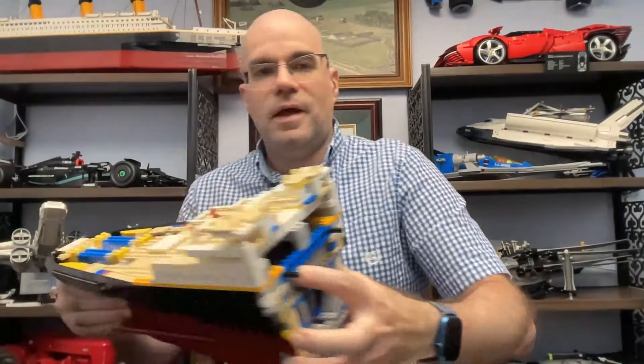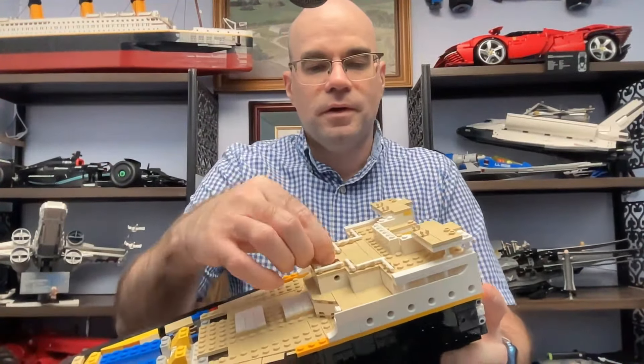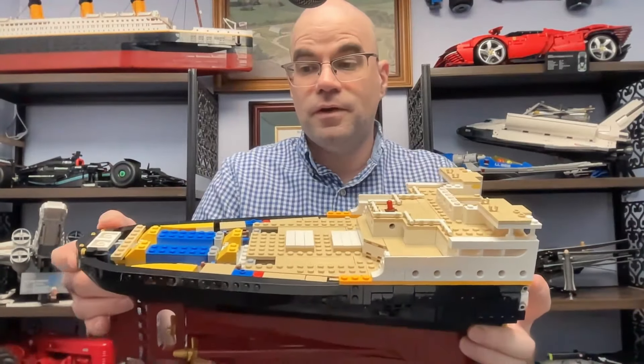Hi, welcome to Dawn's Workshop. This is part 43 of my LEGO Titanic build. Last time we got a bunch more of the deck on. Now it's more of the mast, so let's get into the next part.